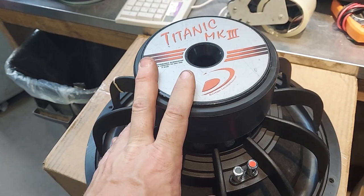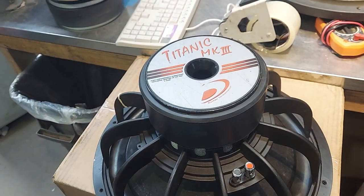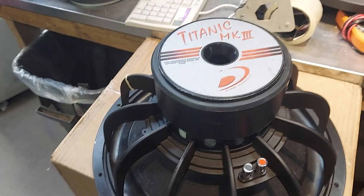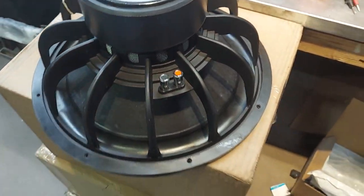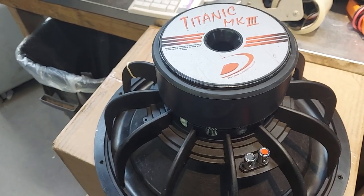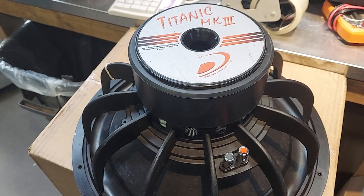If you ask Dayton, they'll say this Titanic Mark 3 is equal to other subs costing five, six, seven, eight hundred dollars — and it does. So what's the difference? This is also made in USA, so it's probably made by Eminence. But it's a great woofer; it just doesn't handle a ton of power, but it's great for a two-channel amp, car audio, or home theater.